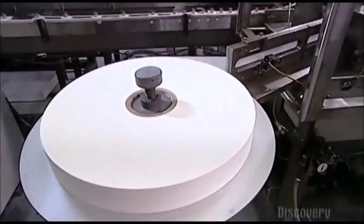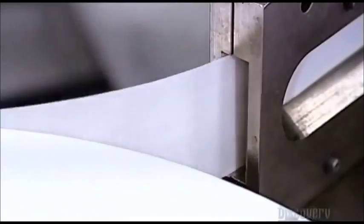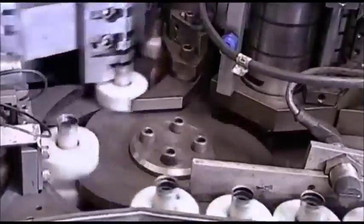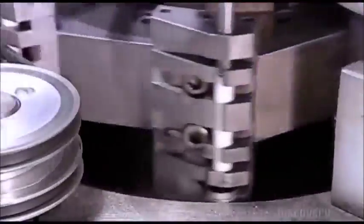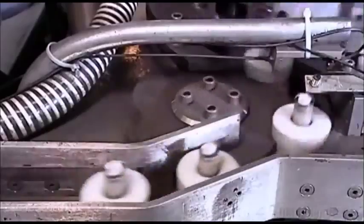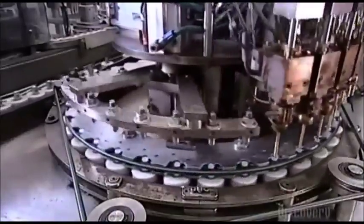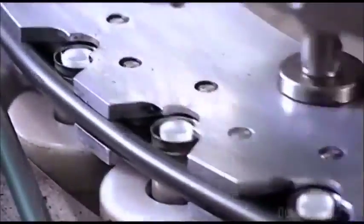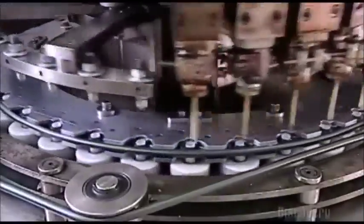Next, they cut a roll of paper into small strips. These strips are called separators. They have microscopic holes that permit the flow of ions — electrically charged molecules — between the cathode and the anode. A hot melt glue machine deposits a small amount of glue into the separator, now rolled, and seals the positive end of the paper tube.